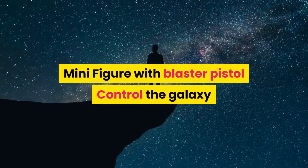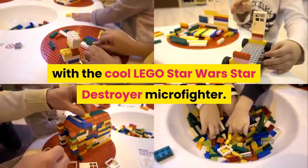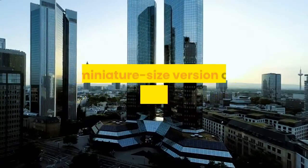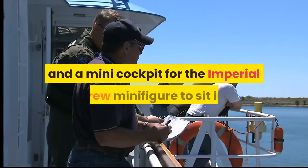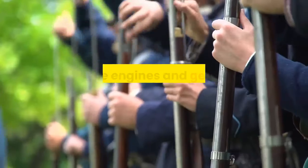Star Destroyer with imperial crew minifigure with blaster pistol. Control the galaxy with the cool LEGO Star Wars Star Destroyer micro fighter. You'll be amazed how many details have been crammed into this miniature size version of the Empire's giant starship, like engines at the back, two flick missiles, and a mini cockpit for the imperial crew minifigure to sit in.